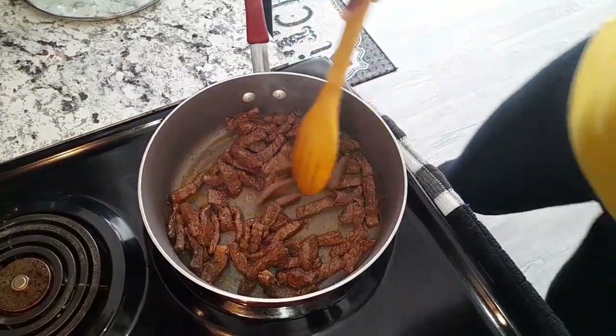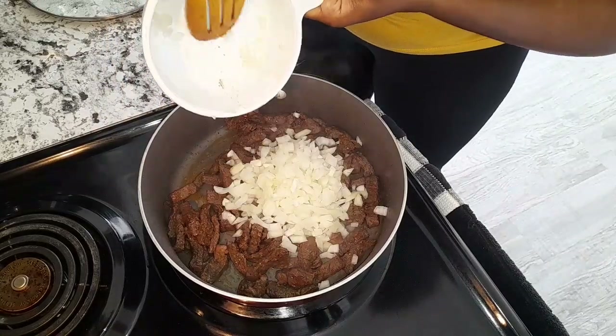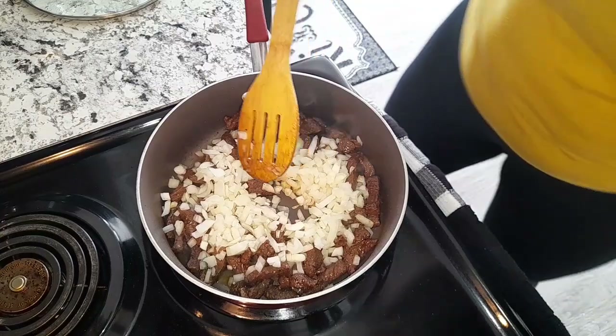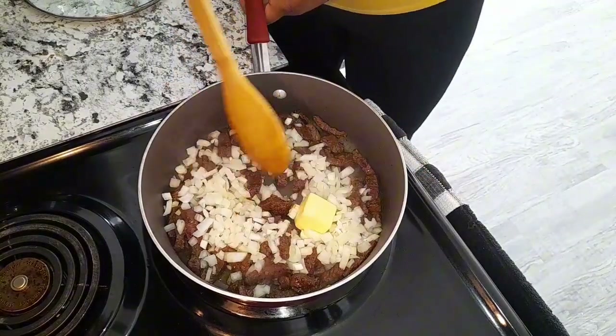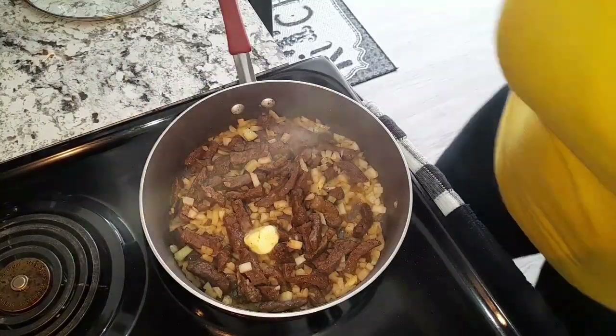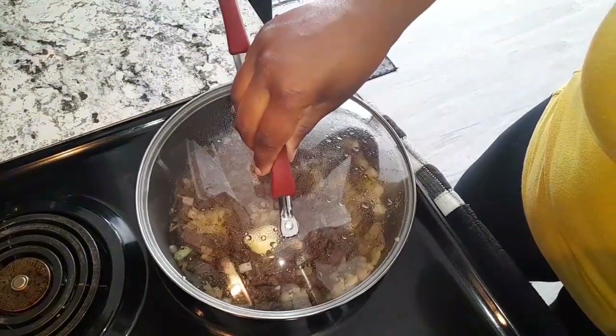Now I'm adding my onions and also two tablespoons of butter. I'm going to cover this for another five minutes.